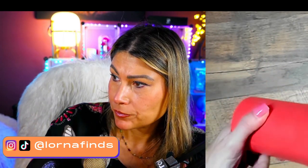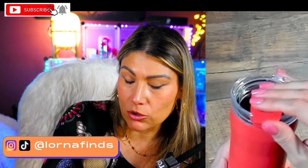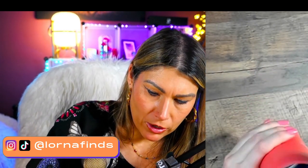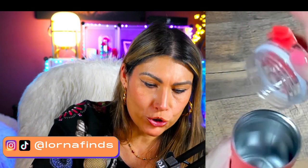Thermal tumbler, vacuum insulated — really nice. Definitely something you can give for Christmas, super nice quality, perfect to bring in the car for coffee or tea as well. 360-degree leak proof, and no nose hitting the lid. I really like this detail — when you open it you can lock it right there. Super pretty, and it also comes in other colors.